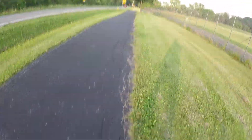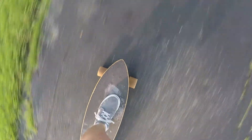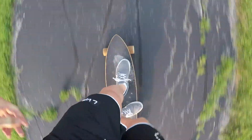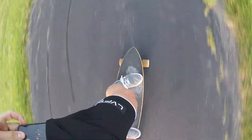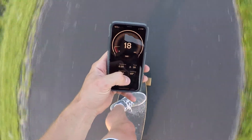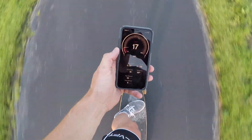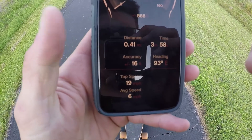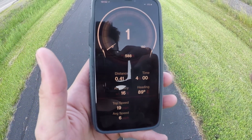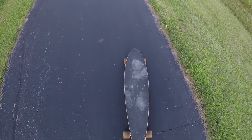All right, top speed run number one — let's go. I'm going to guess like 22 miles an hour. My first run was only 19 miles an hour — that's pretty pathetic. We're going to rerun this and see if we can get a little bit quicker.